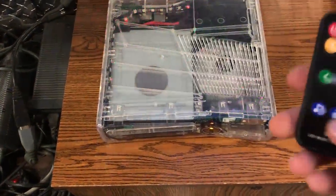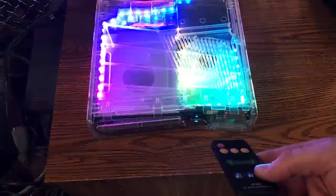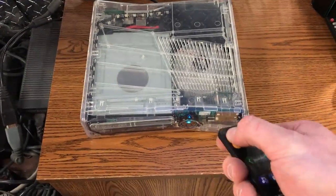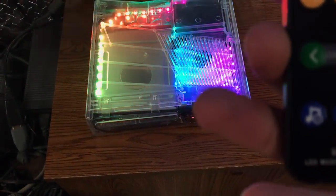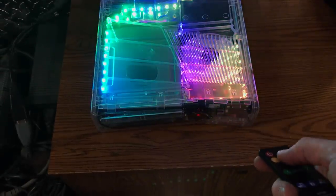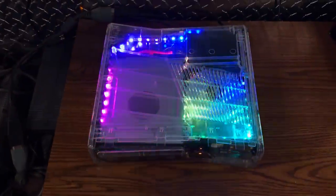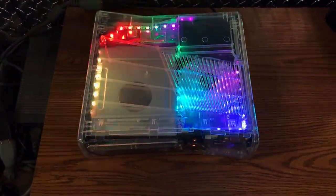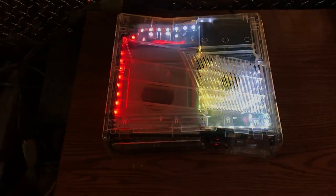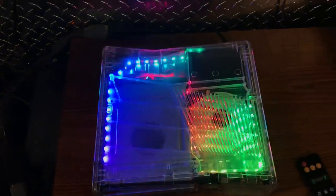I'm still trying to figure this remote out, but yeah, you have all these options — you can turn it on and off as well. I'm not really sure what auto mode does — I guess it just cycles through on its own. Yeah, it looks like that's what it's doing.